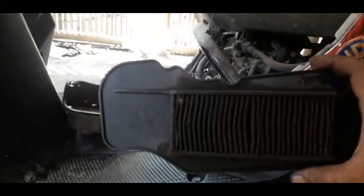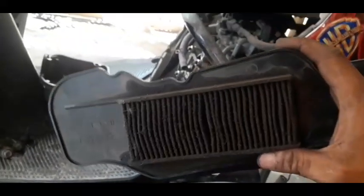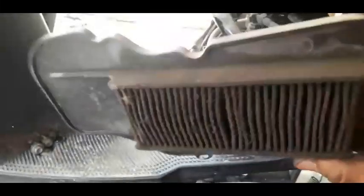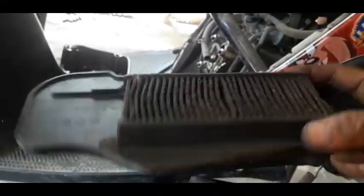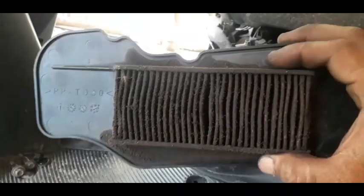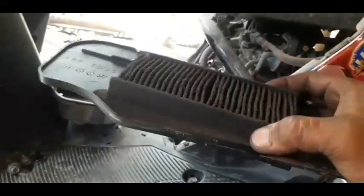Yung maintenance ng Mio I-125 — kahit anong motor mga kabro. Sa Mio I-125, ang maintenance nito sa pagpapalit ng air filter ay every 6,000 km mga kabro, palitan na. Kasi ito yung laging sumasala ng dumi. Kung walang ganito, ibig sabihin yung alikabok na yan ay pupunta sa throttle body nyo. Kung ganito kadumi yung air filter ng motor nyo, yung epekto nito ay hindi na siya masyadong makakatakbo. At mahirap din siyang i-start — hard starting din siya mga kabro. Kaya ngayon, papalitan natin ito.